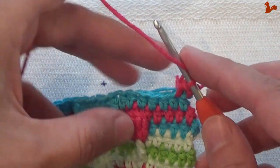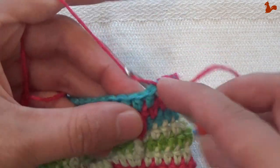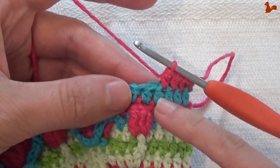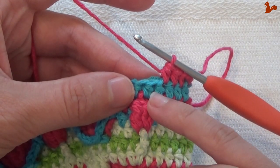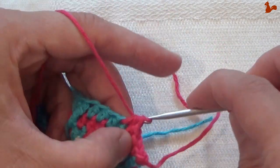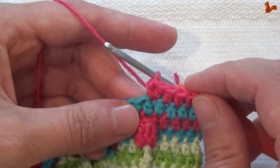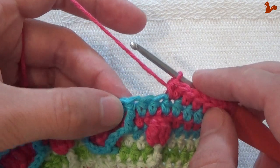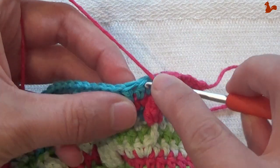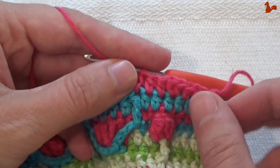Now we're ready to start the repeat unit. Do a half double crochet on the next 2 stitches: 1 and 2. On the following stitch, which is the stitch into your treble cluster, do 2 half doubles — 1 and 2 — that's a small increase. Then on the next 3 stitches also do a half double: 1, 2, and 3.